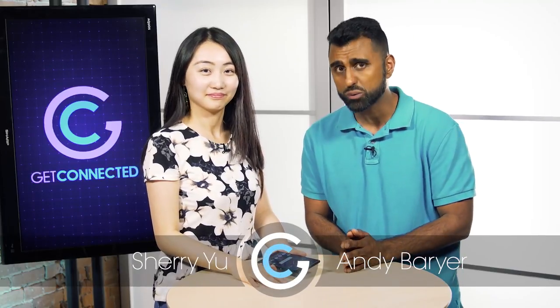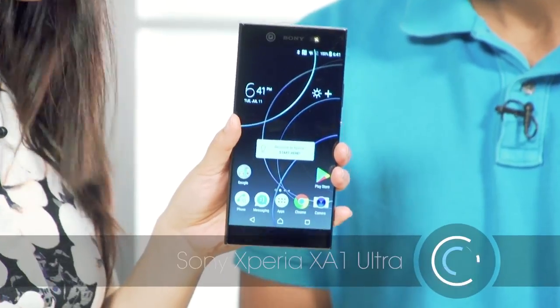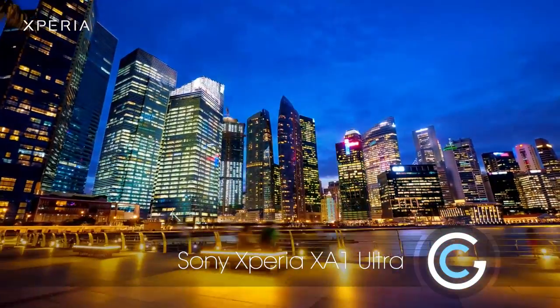We all know that phones come in different shapes, sizes, and price points, but typically if you want a large phone, you got to pay a big premium price. Today, we're going to show a large phone that won't break your bank. It's the Sony Xperia XA1 Ultra, and it's six inches and costs less than 500 bucks.